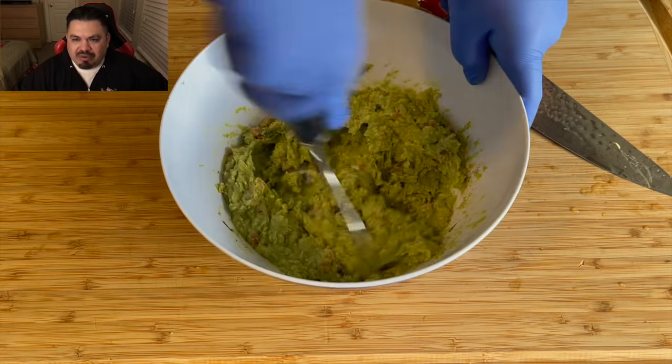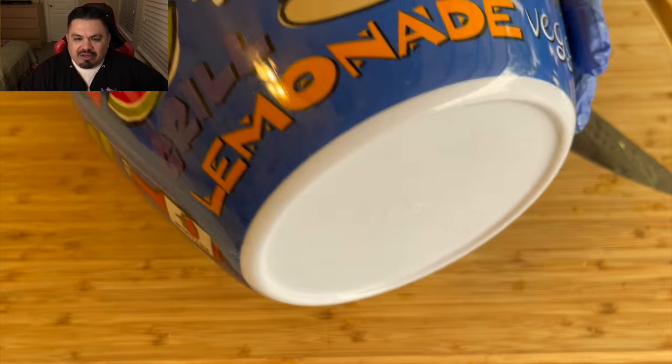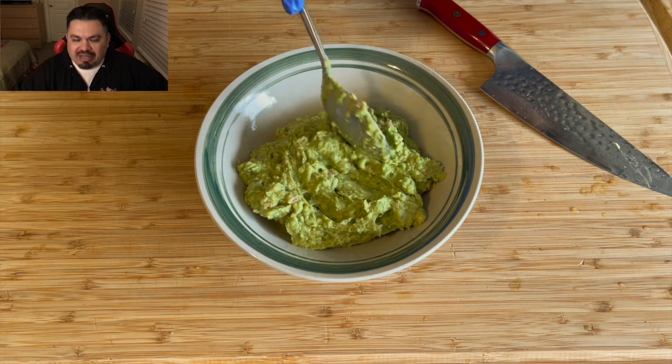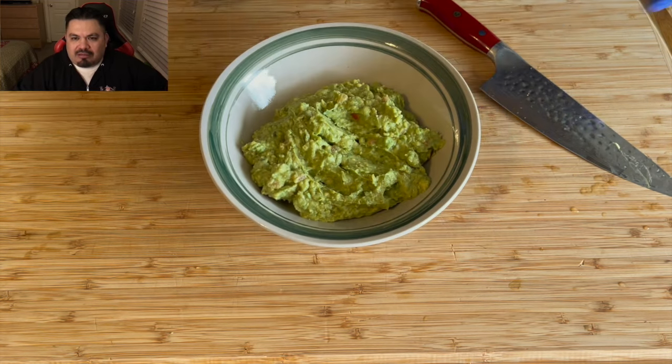It's a perfect balance of salt, pepper, and garlic — nice and fine. That's pretty much it. I'm gonna go ahead and transfer it into a bowl, cover it in plastic, and put it in the refrigerator for later.